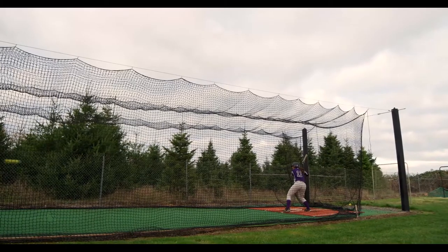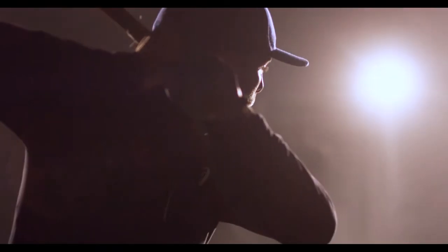At 14 feet wide, there's nothing to worry about. Any size player can take a full rip from either side of the plate.